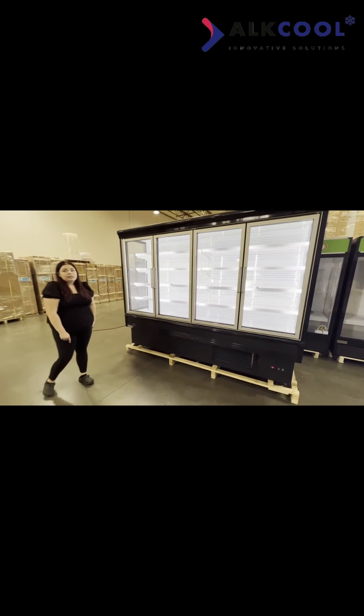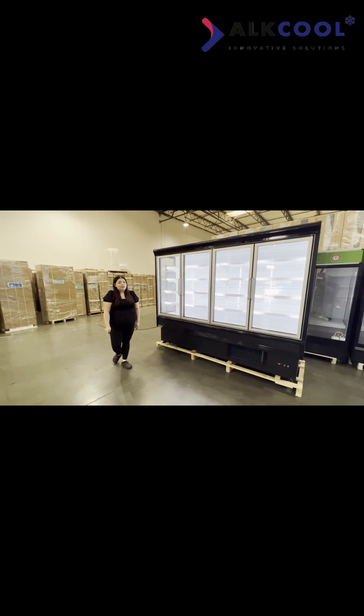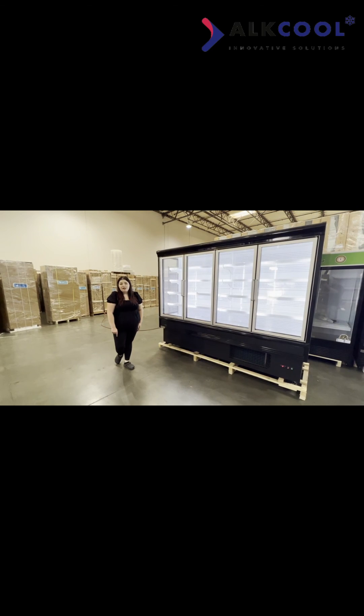These are all ETL certified, so if you like it, just go ahead and add it to your cart, check out, and it ships out same day, if not next day. Thank you.